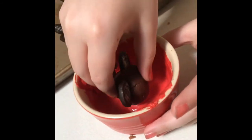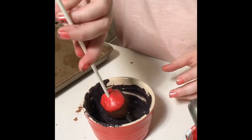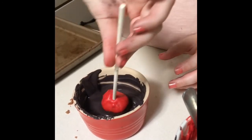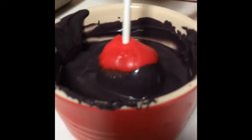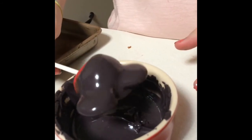Take your cake pop and dip it in red candy melts up halfway. Take your cake pop and stick it inside. Dip it in your black candy melts meeting with the red line. Tap it a few times to get the excess chocolate off.